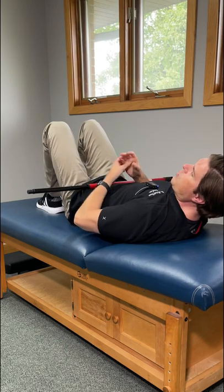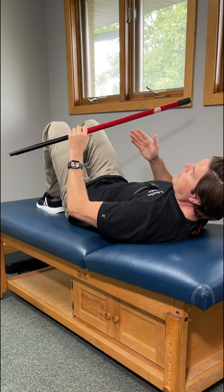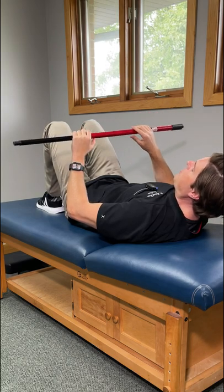Here's how to reset your sacroiliac joints for instant pain relief. We'll need a long sturdy stick — a broomstick, PVC pipe, or even a toilet plunger.